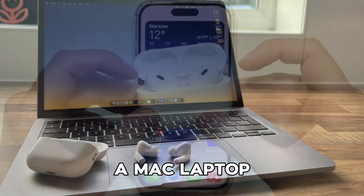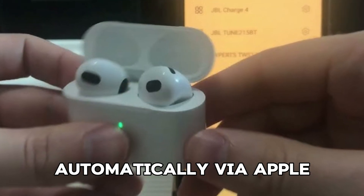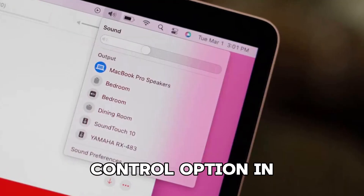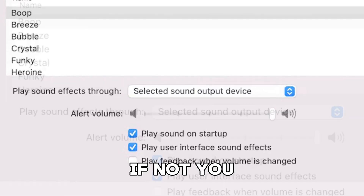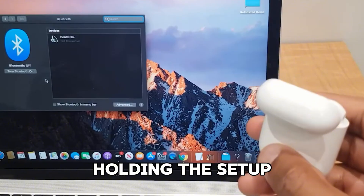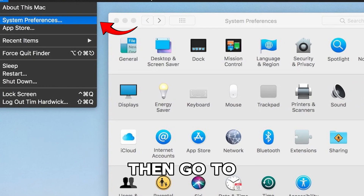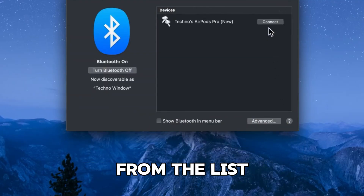If you have a Mac laptop and your AirPods are already connected to your iPhone, they will pair automatically via Apple handoff. Just open your AirPods case, click the Sound Control option in the menu bar on the Mac, and select AirPods. If not, you can pair them manually by opening the lid of the case and pressing and holding the Setup button on the back until the status light flashes white. Then go to System Preferences, then Bluetooth, and click on your AirPods from the list of devices.